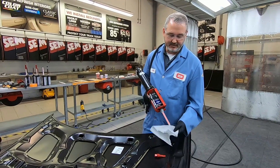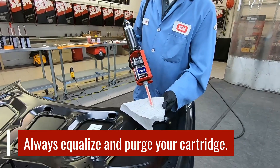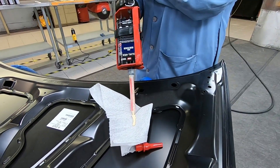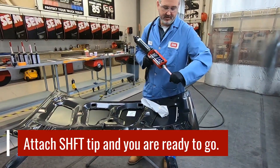Before applying the bead of seam sealer with the SHIFT tip, I've already equalized this cartridge, but we need to purge it out. Lay a small sample bead — it looks like it's mixing properly. Now you can attach the SHIFT tip.